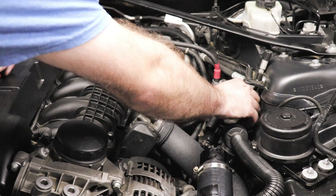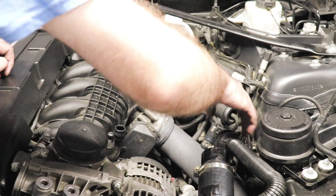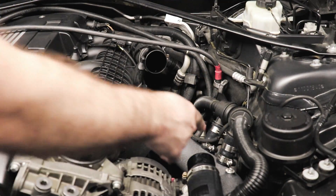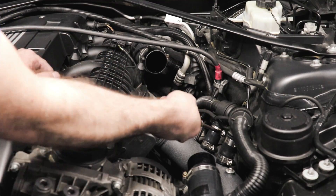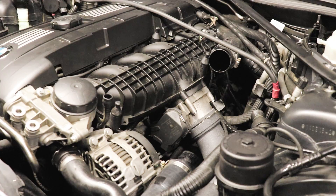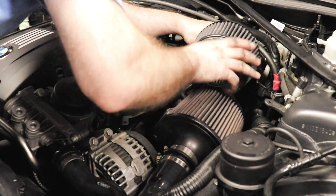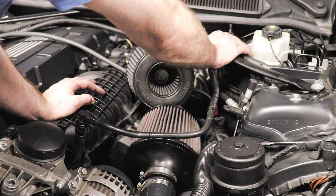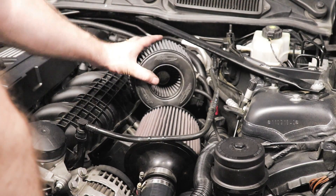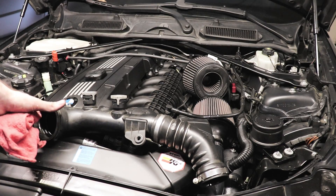We're going to start buttoning things up now. The diverter valves sit right exactly where you'd expect. Now we'll clip the MAP sensor back on. It's time to reinsert the DCIs. We'll put the brake booster line back on.